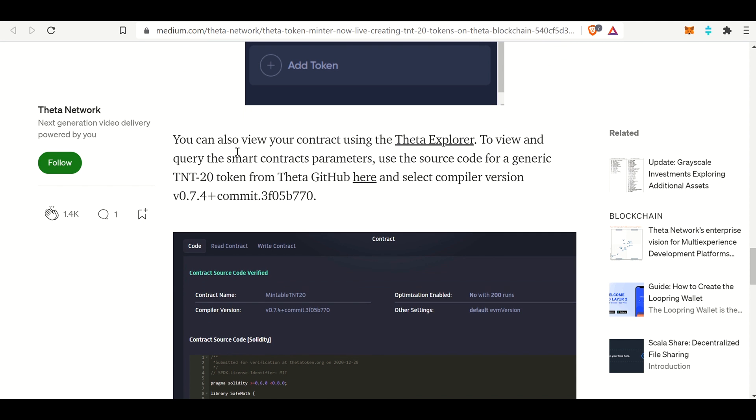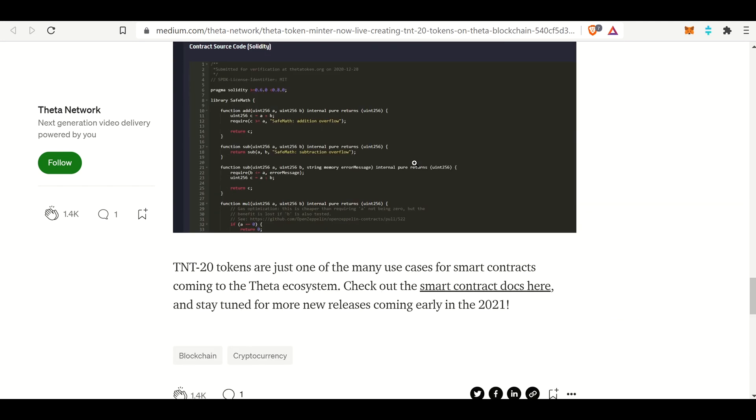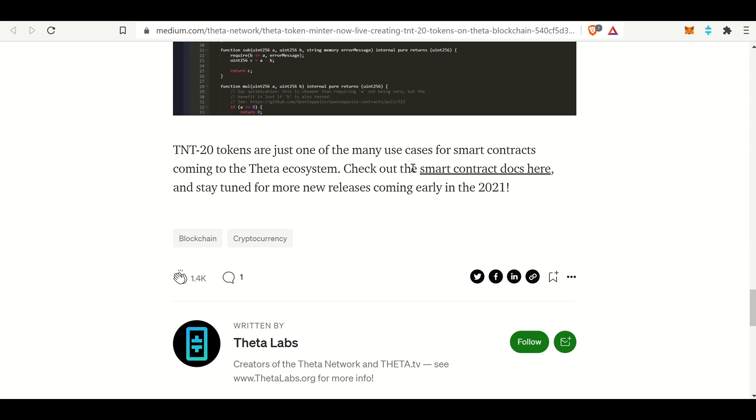You can also view your contract using the Theta Explorer. This is important, especially with the token we're going to create together, because you'll be able to see how many tokens are sitting in my wallet. I will be giving away all of these coins except for one - I'm keeping one myself. You can see who I'm sending to, who's receiving coins, if I'm just hodling them, and so on. All of this source code is open source, which is great. Unlike regular Wall Street where you can't see what banks or large companies are doing with your money, this is all transparent and open source.